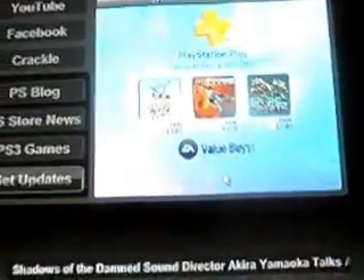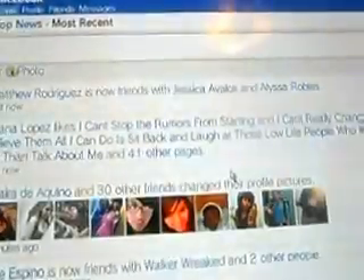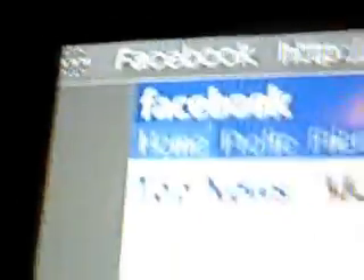And then, there it is — you have internet. I already bookmarked something so I'm going to get on Facebook. I'm a Facebook addict. And I'm going to get out of it.